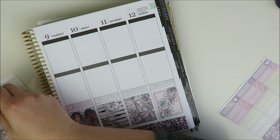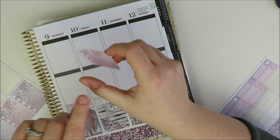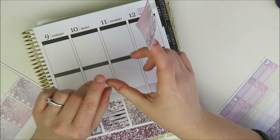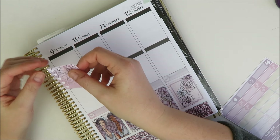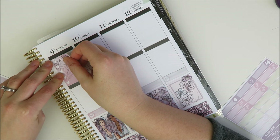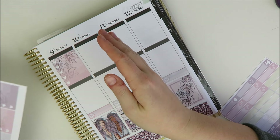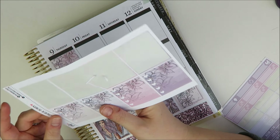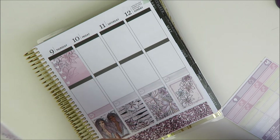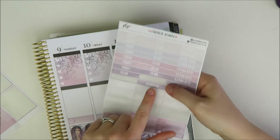I think those are all the things I told myself not to forget. Sorry about my thumb — it's been a really stressful week at work and I have a terrible habit of biting my nails, which is why I didn't paint them. Anyway, I'm going to go through and lay these down with the headers as well.